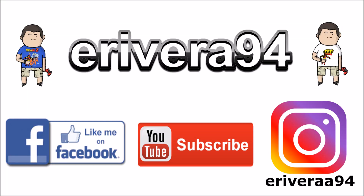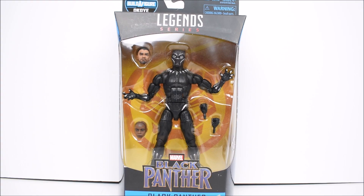Hey guys, be sure to like me on Facebook and follow me on Instagram for extra content you won't see here — click the links in the description below. Hello everyone, E Rivera here for another action figure review, and today we're going to take a look at the Black Panther Marvel Legends Okoye Build the Figure wave by Hasbro.